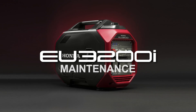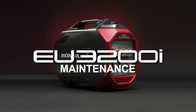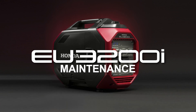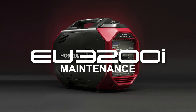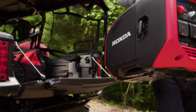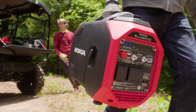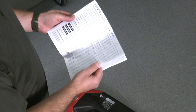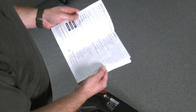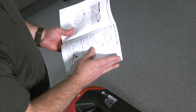Welcome to the Honda Power Equipment video EU3200i Maintenance. In this video, we'll show you how to properly maintain your generator so you can continue to enjoy it for many years. An improperly maintained generator can potentially be dangerous to the operator and to those nearby. For additional information regarding the maintenance of your EU3200i, always refer to the Owner's Manual or contact your Honda Power Equipment dealer.